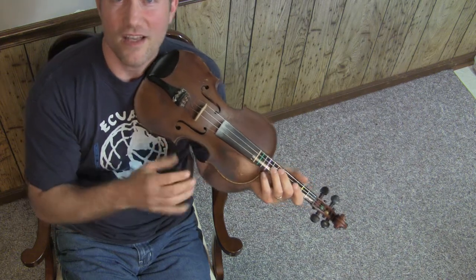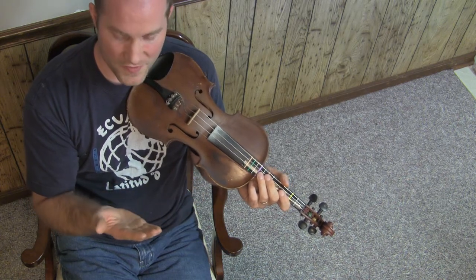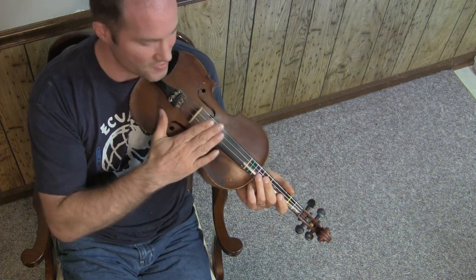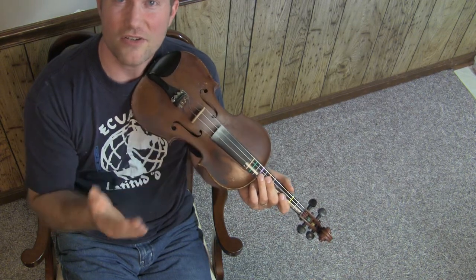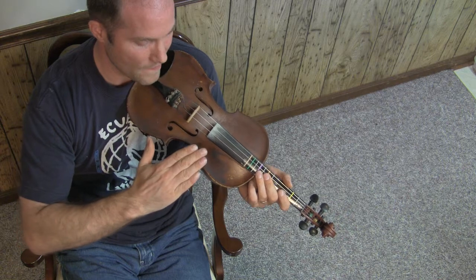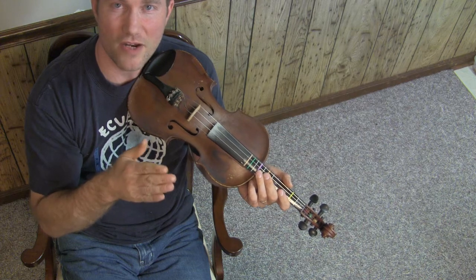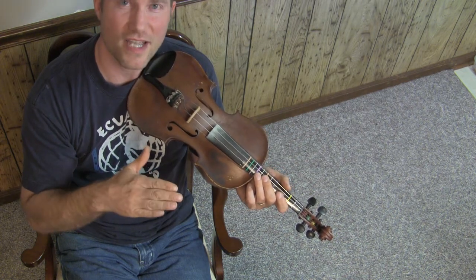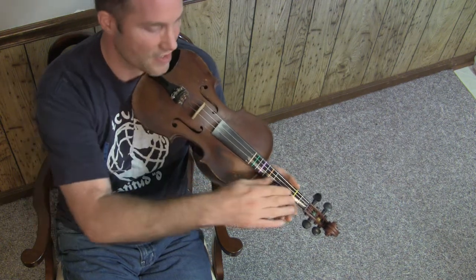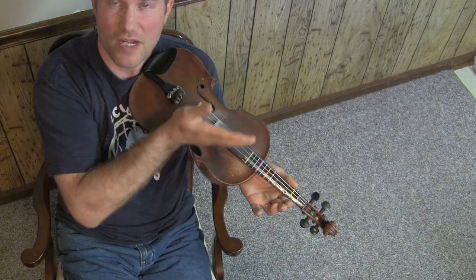When you apply pressure to the strings, the bow hairs stick to the strings. That sticky surface, facilitated by the rosin on the hairs of the bow, makes contact with the strings. They actually stick to the string and do not slide at all. So let's say we're making an up bow — we push the bow up this way. It's sticking to the strings, so the string and the bow hair are not moving with respect to each other. They're stuck together and it moves upward. In the meanwhile, there's a kink that goes around and snaps back as the string is vibrating back and forth.